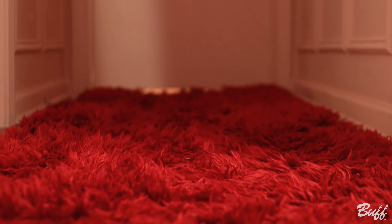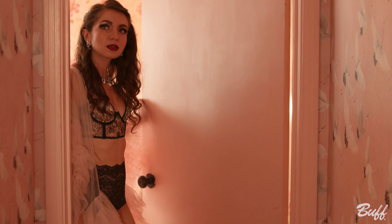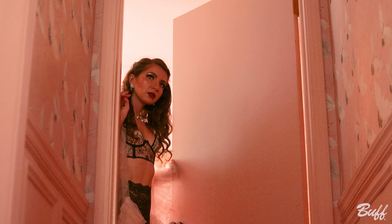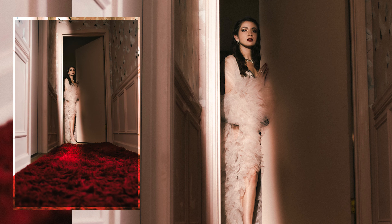Ashley's robe for this was kind of the star of the show, so we also wanted to put together something a little moodier, a little film noir. So we put the optical snoot on and positioned it down the hallway to replicate kind of door lighting, and we had Ashley peek out from the bedroom for kind of a murder mystery look.